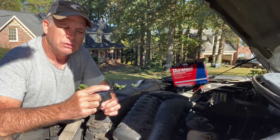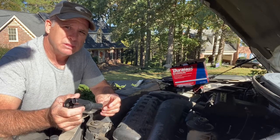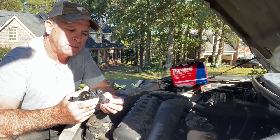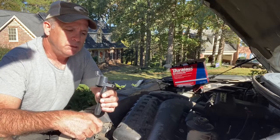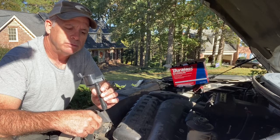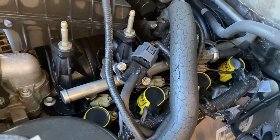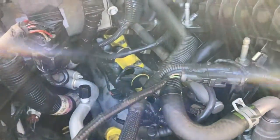We're just going to unscrew the screw, unplug the electrical connector, and pull these out. I'm not going to change the plugs today — it is a good idea to change your plugs while changing these, but I don't have them. Let me show you what these look like installed on the motor. The ignition coils are those yellow things right there — four on the right and four on the left.